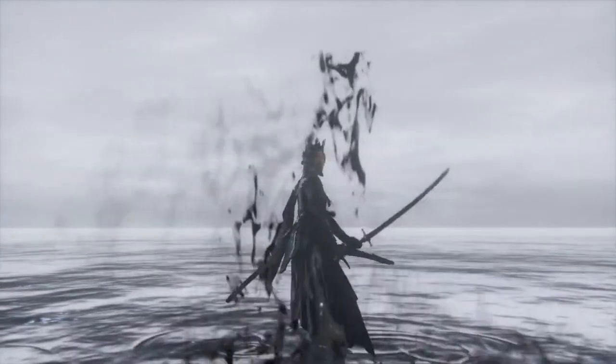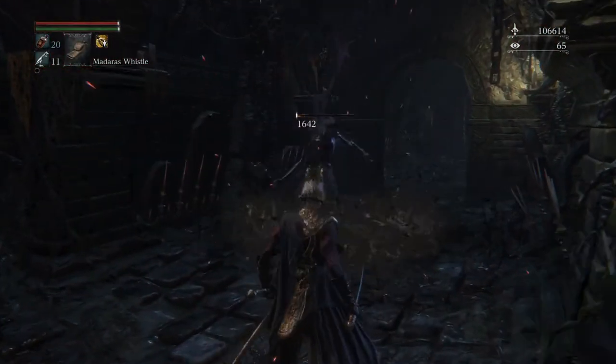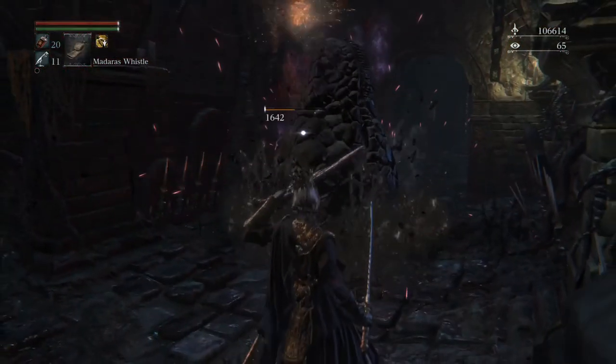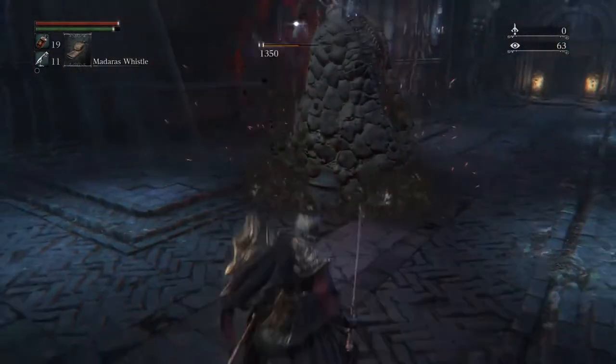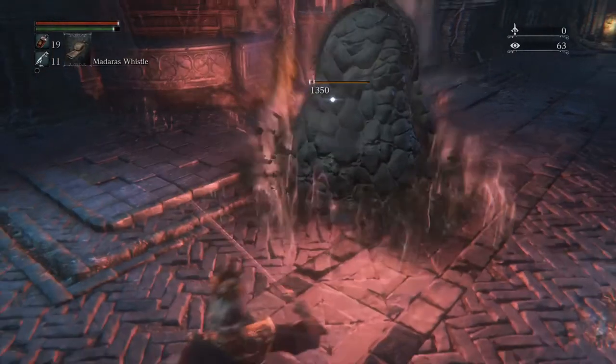Let's get into it. Against your basic Tumerian dude, you just lock on, back step, and shoot. It works every time. What works with the normal gun works with the cannon as well — it just hits harder.